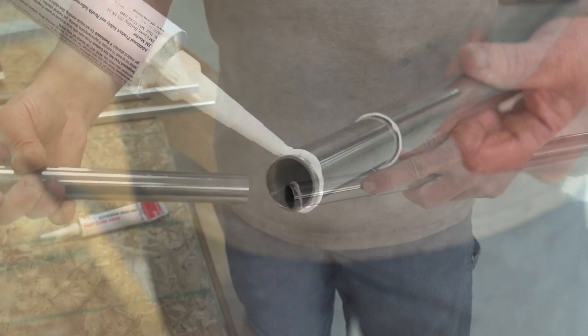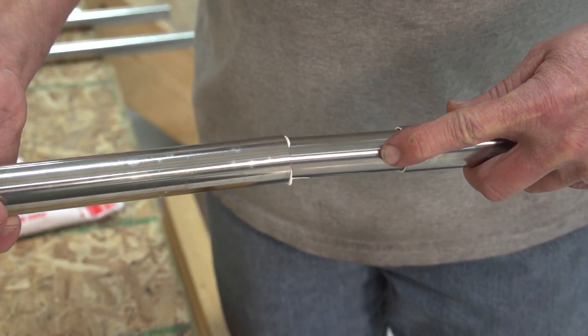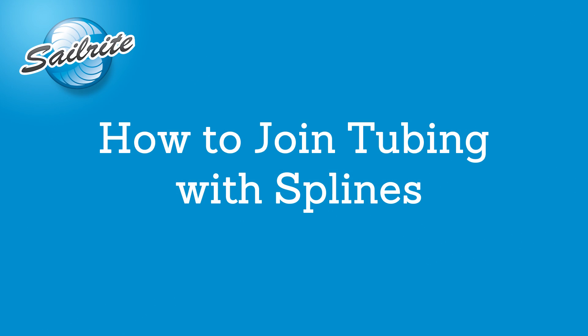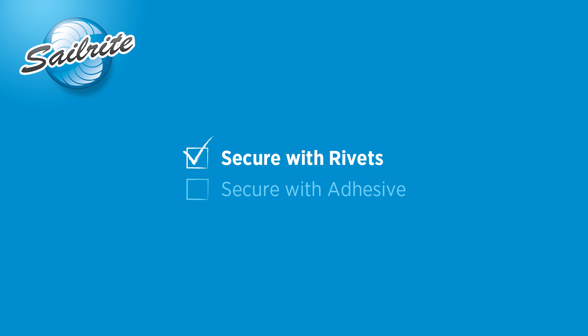Long lengths of curved tubing is not easily shipped, but cutting it down to size and joining sections together using splines makes long or curved tubing easier to transport. It also typically adds to the strength of the tubing at the joint.